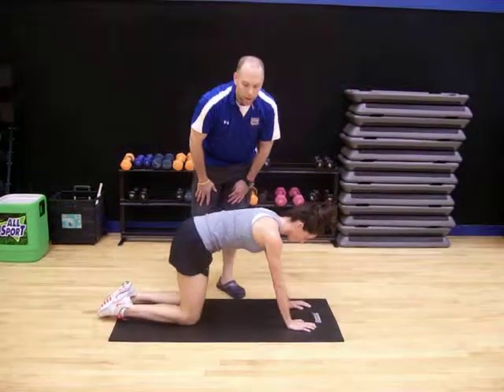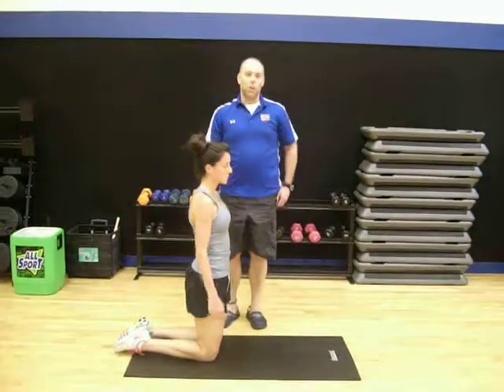And then when you're done, come back up to a new position, and you should be ready to go with your back.